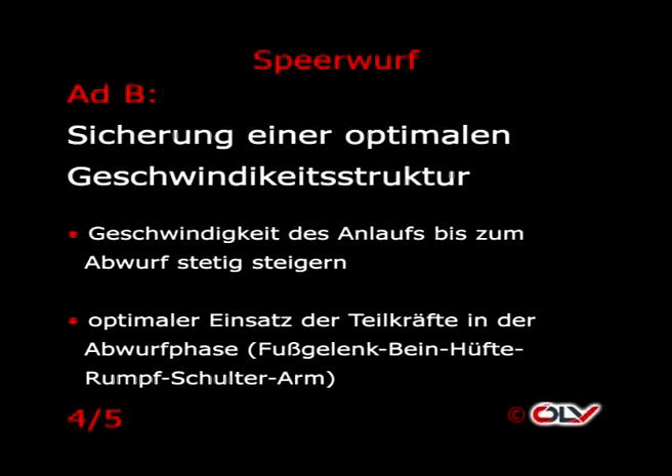Zur Sicherung einer optimalen Geschwindigkeitsstruktur sei erwähnt: Die Geschwindigkeit des Anlaufs sollte bis zum Abwurf hin stetig gesteigert werden. Optimaler Einsatz der Teilkräfte in der Abwurfphase wird angestrebt. Dies bedeutet hintereinander Einsetzen von Fußgelenk, Bein, Hüfte, Rumpf, Schulter und schließlich Arm.